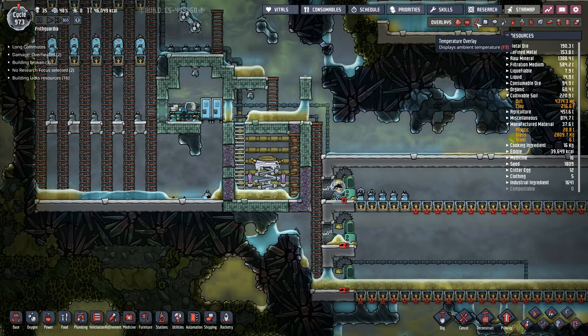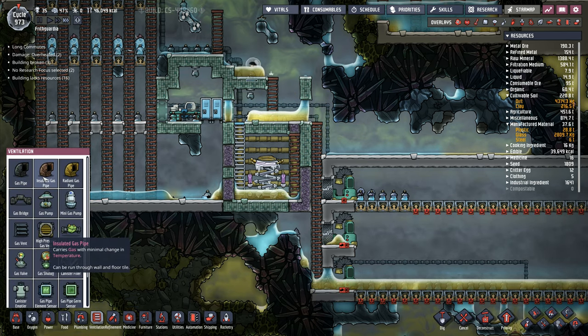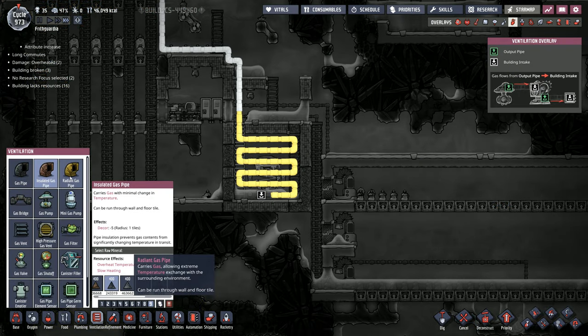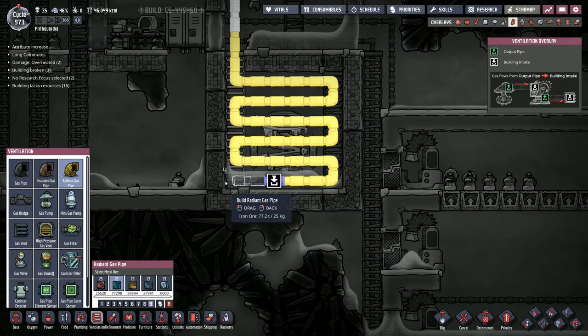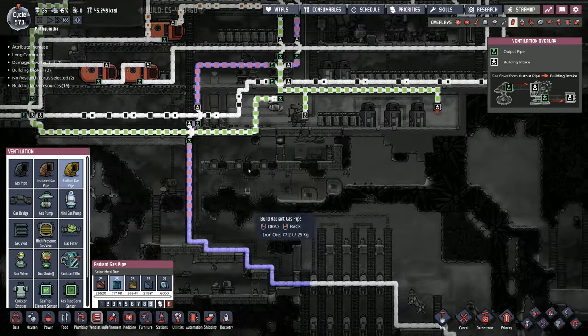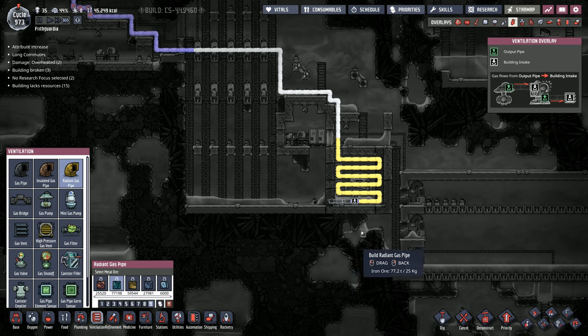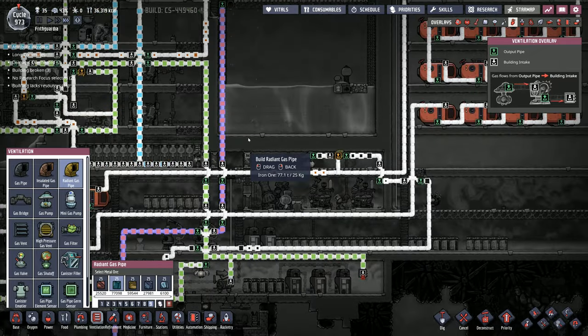Everything is built down this side, which means I can now go to ventilation. We still want radiant gas pipe for a minute. That's going to come over there like that and hit that point. I've got gas running all the way down to here, and that's going to start up this anti-entropy thermo nullifier.